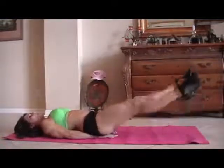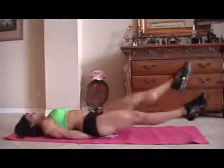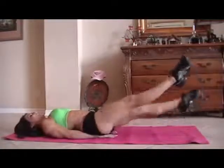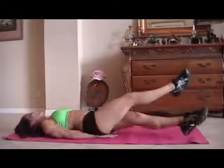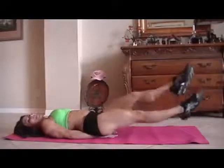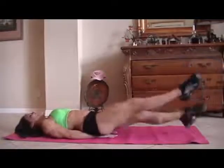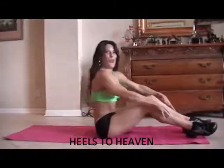One, two, three, four, five, six, seven, eight, nine, ten — it's okay if we get a couple more in there — twelve, thirteen, fourteen, fifteen. I do that on purpose — make your work a little harder, a little longer.